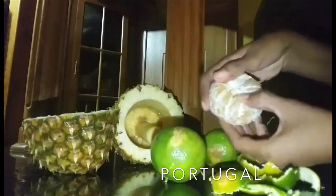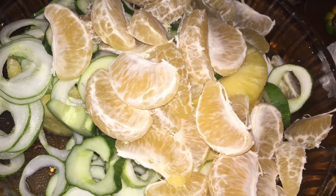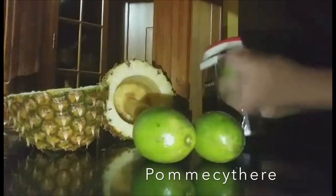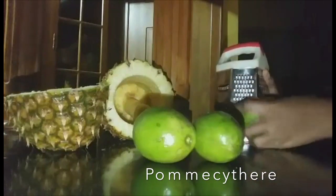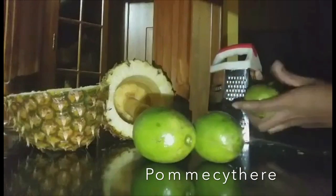We are then going to start the pomsita. I am going to do half with some of the skin on and the other two I am going to properly peel. Sometimes removing the skin means removing half of the nutrients of the fruit. That is why I choose to leave some of the skin on and remove all the skin on the other two.